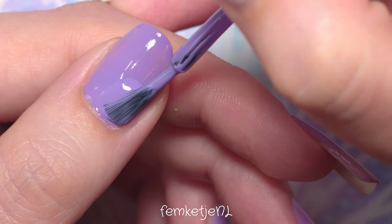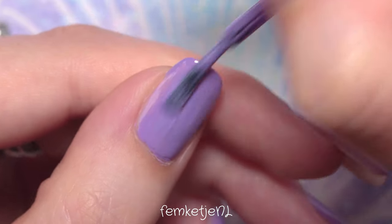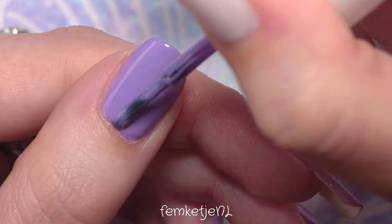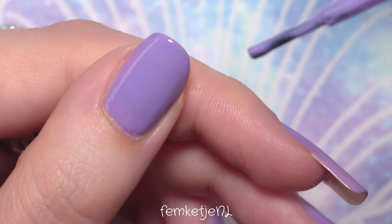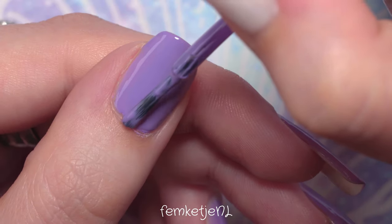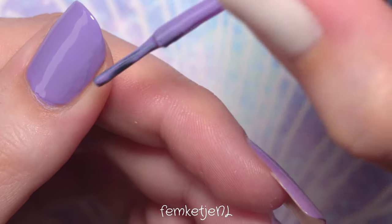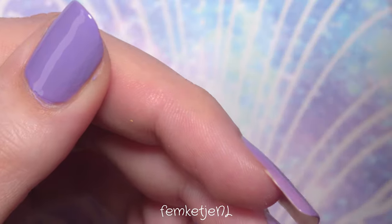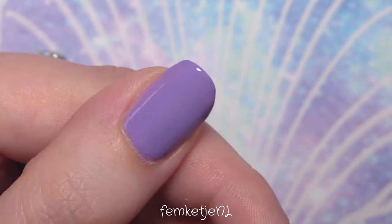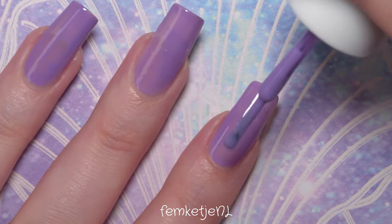Back to the polish — I'm already going to apply the second coat. The first coat was opaque for about 60%. I always try to apply thin coats with China Glaze polishes because if you apply really thick layers, they have a tendency to crackle up and chip off really easily. Also, you don't want to overwork the color because the brush might pick up a little bit of that pigment.